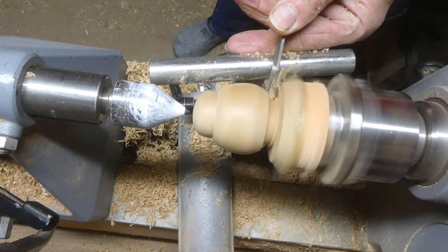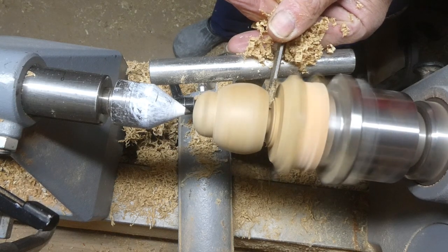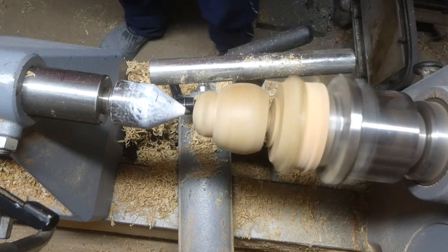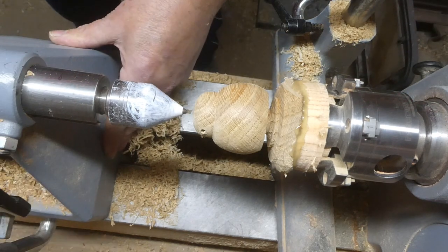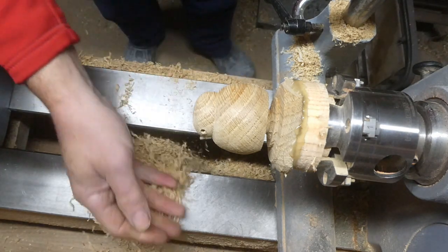Just parting off the bottom — I've used a skew chisel to give me a nice bottom edge, and then the parting tool to part it off. Not completely, because I've still got some sanding to do. I do tend to undercut it so that the base sits down nicely when you put it down.